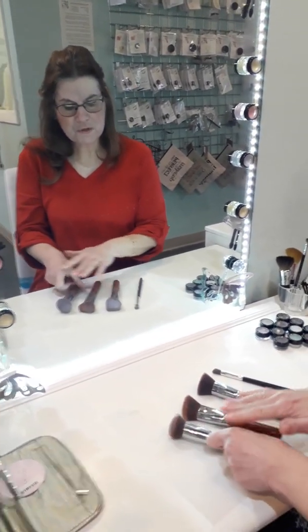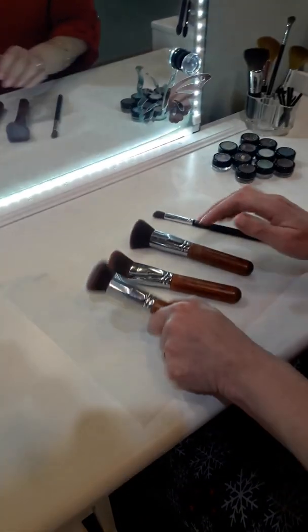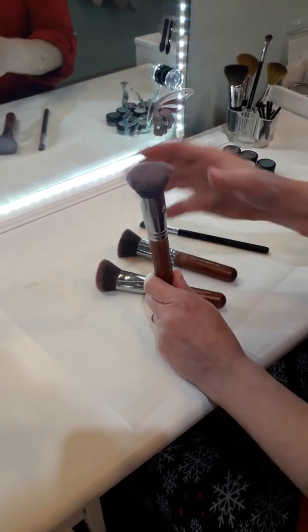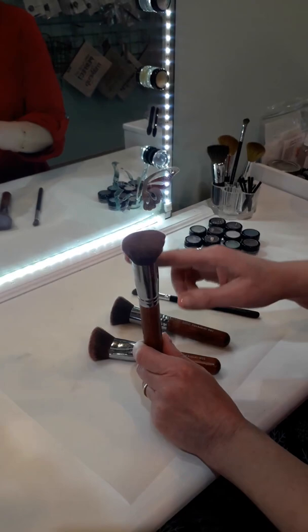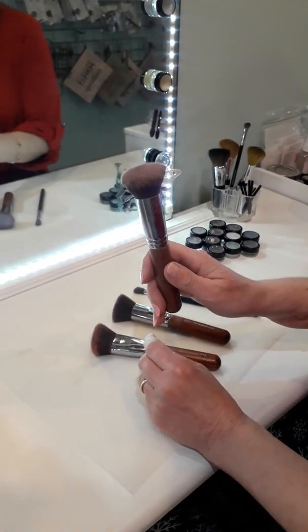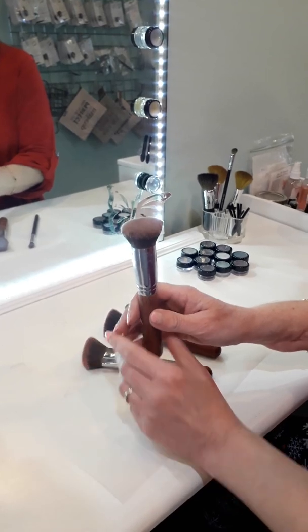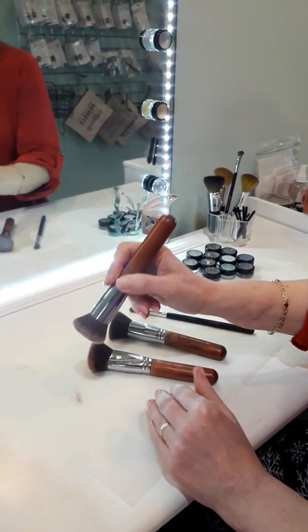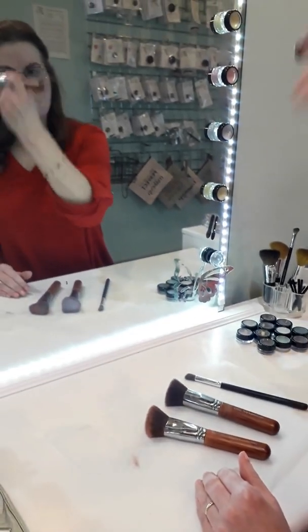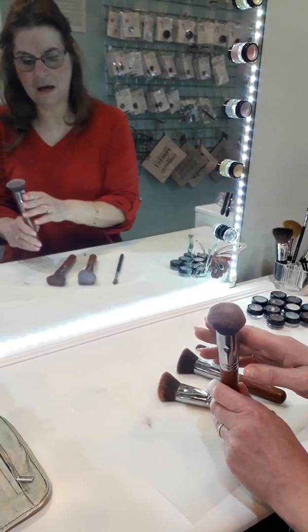I want to briefly go over each of the brushes I use every day. This first one is for the foundation powder, and you'll notice it looks like a little mushroom — that's called the kabuki brush. I use that for my base mineral makeup; I push down on it and go round and round. It's good to have a kabuki brush to apply your base mineral makeup.